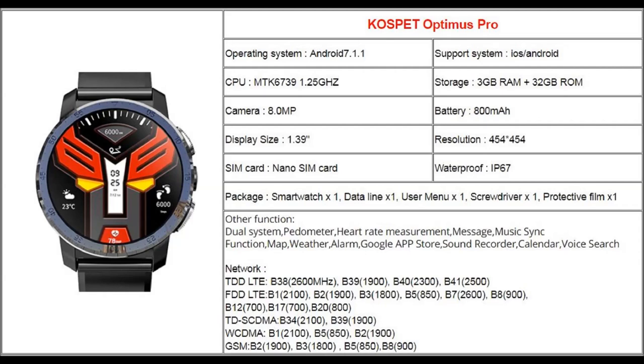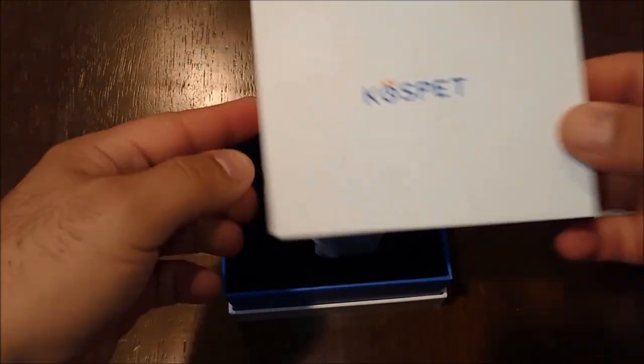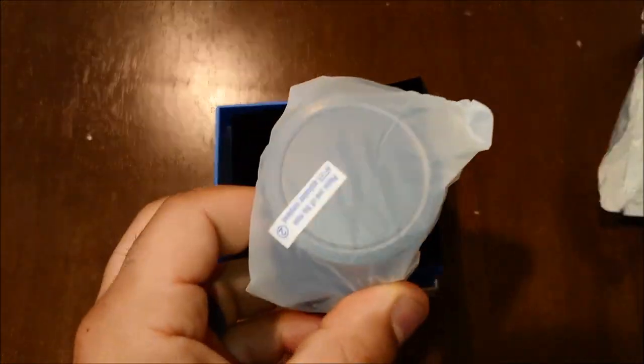It's an exciting time because this is the successor to the Cospet Hope, which also has 3 gigs of RAM and 32 gigabytes of storage space. And this is the unboxing.